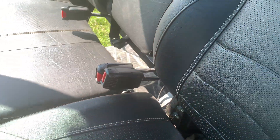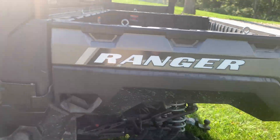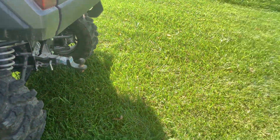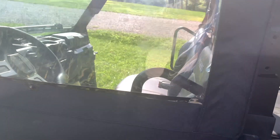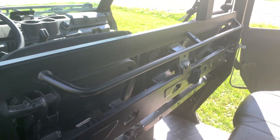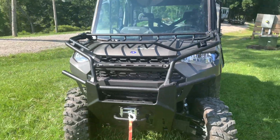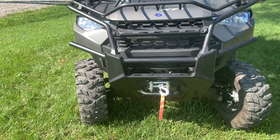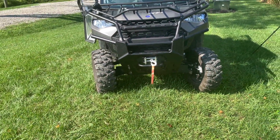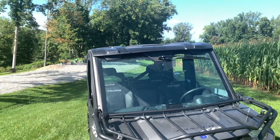Moving on to items we're going to continue to look into and potentially add to the vehicle in the future: one is a rear backup light so when you're reversing you can brighten up everything behind you. We're also looking at purchasing gun racks or bow racks for when we deer hunt. If you guys have any suggestions on what's on your list, let us know because we're always looking to improve. Last on the list is a light bar — the halogen lights are great but I want to make sure I'm also lighting up the area closest to the front of the vehicle.